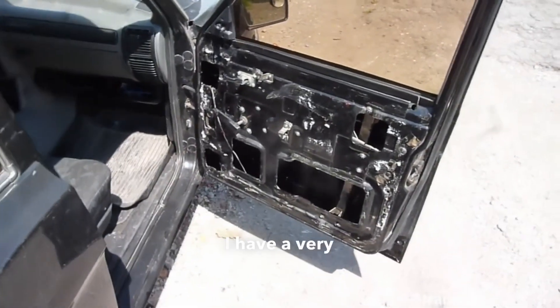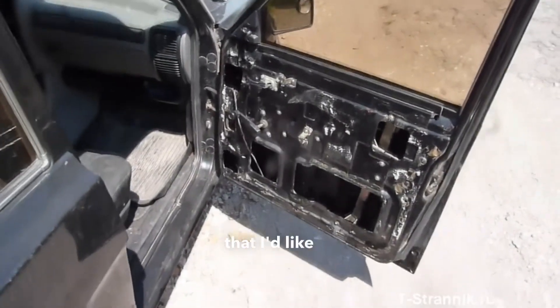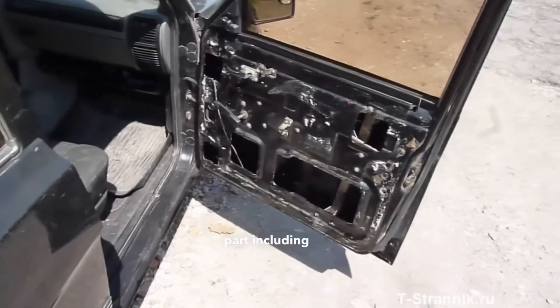Hello guys. I have a very short video about soundproofing the doors on the Volga that I'd like to share. The entire interior is fully done, every single part including the doors.